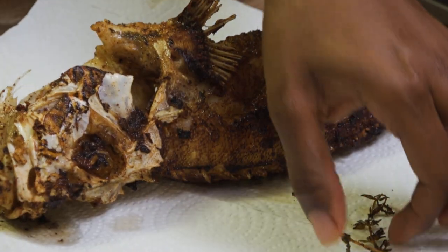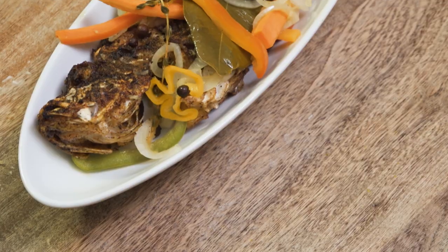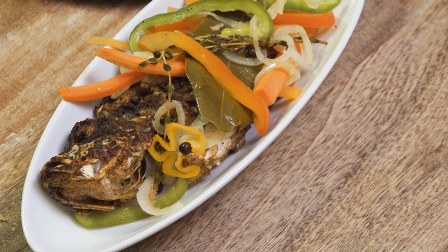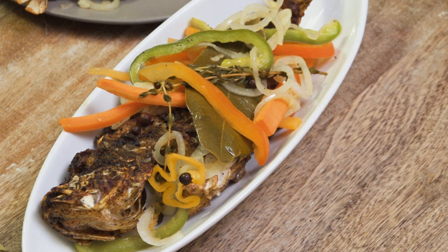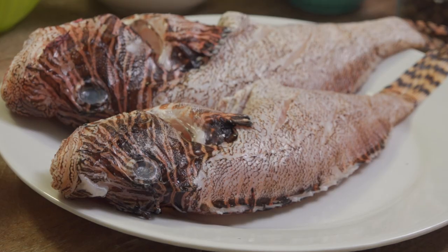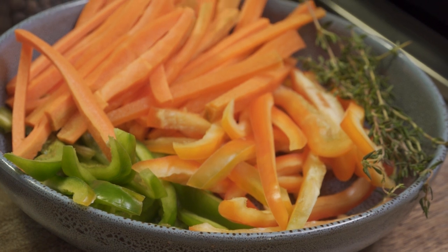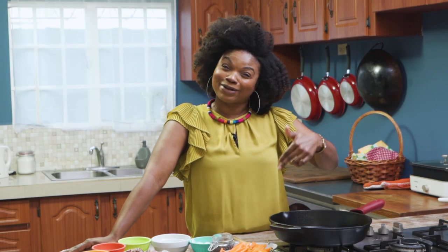It is called fish escovich and it's basically fried fish — crispy fried fish — layered on with pickled spicy veggies. You can't go wrong with that. It is a very, very simple recipe. In terms of Trinidadians making it, I have not seen a lot of people from Trinidad do it. I'm sure it is also made in other Caribbean countries, but I know for sure them Jamaicans, they own this dish.